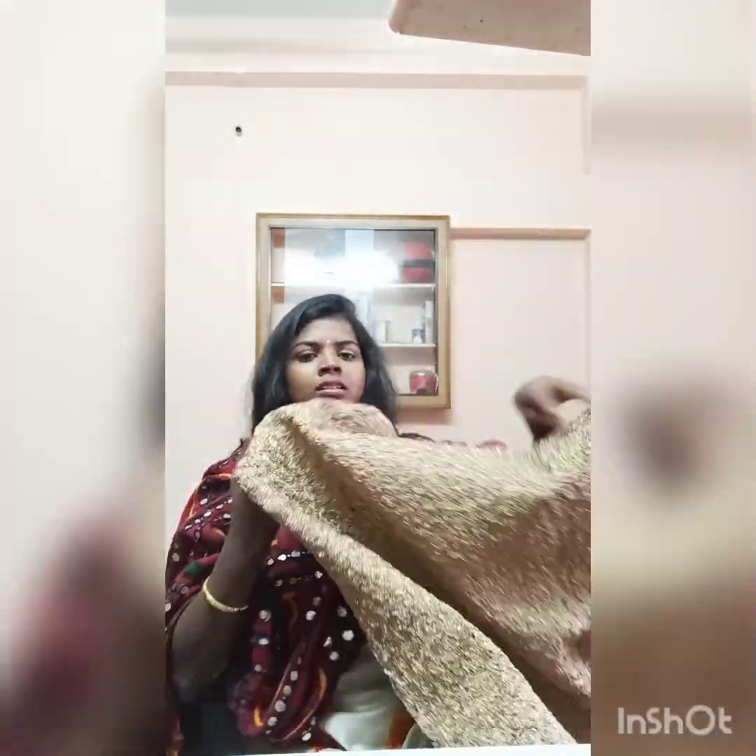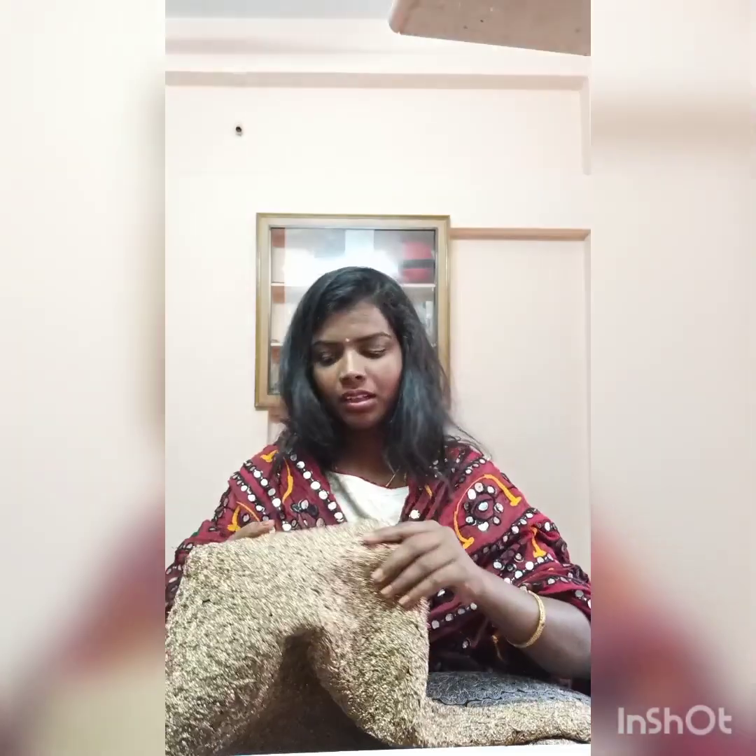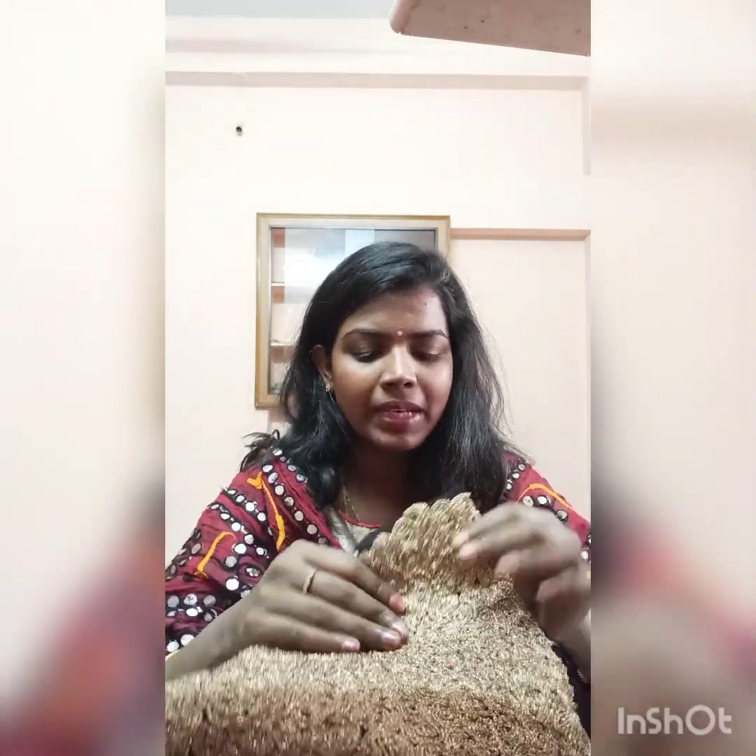The next fabric is for a blouse. It is a gold color blouse material that is multi-purpose — you can use it as a crop top or blouse. The price is around 500 rupees per meter. The quality is very good. It is a golden zari kind of thread all over the cloth.